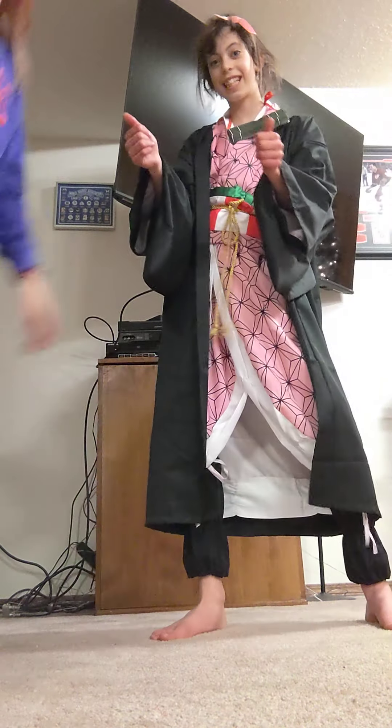Guys, today I'm going to teach you how to do a hamstring stretch with my cousin. I think I might take you there. Can you see us, Will? Good.